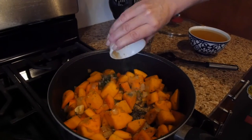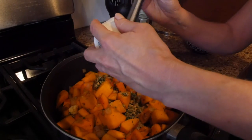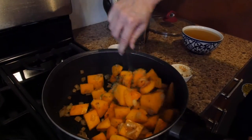Now it's time to add the garlic, sage, rosemary, and ginger and cook it for 30 seconds to a minute or until you smell the fragrance of the spices.